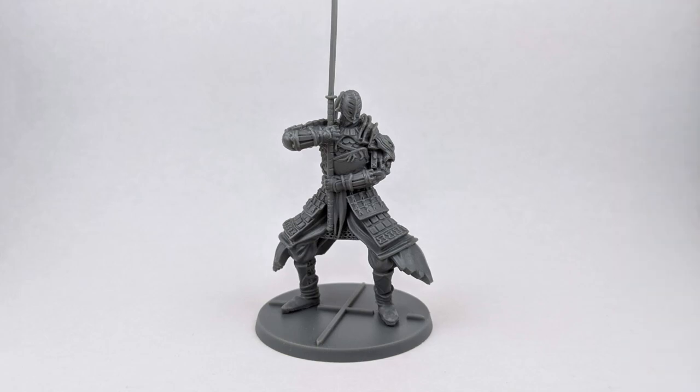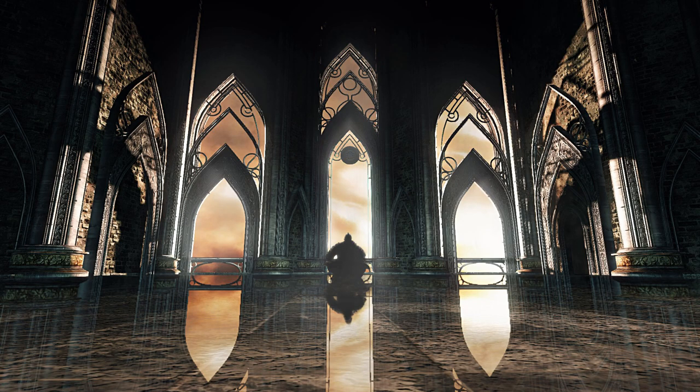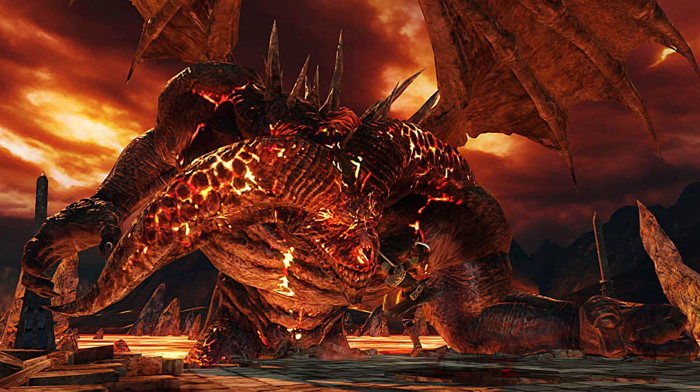On today's video, we'll cover the steps to paint Ser Alon. Ser Alon came to this land from the east, chose to serve a little known and established lord, and helped him become the Old Iron King.